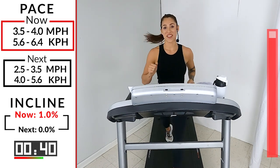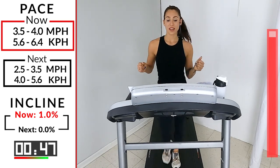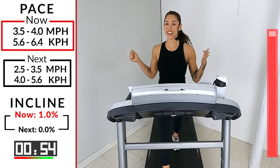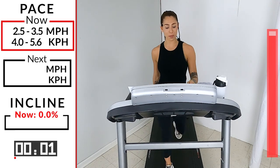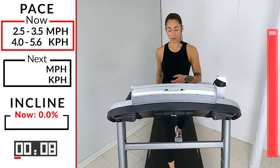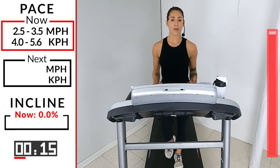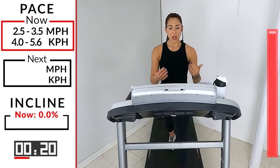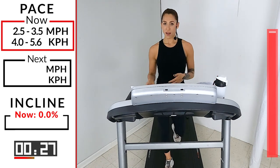Last 20 — come on, I know you've got a little bit more in you. Here we go — you can count with me if you want. Ten, nine, eight, seven, six, five, four, three, two — don't hit stop, give me a 2.5 to 3.5. Last minute here — we just cool it down. Remember, we never want to just jump off the tread; we always want to let your body cool down. We don't want to bring our heart rate to a dead stop. Allow a few minutes to cool down, let your body slow back down, catch your breath, then you can hop off.